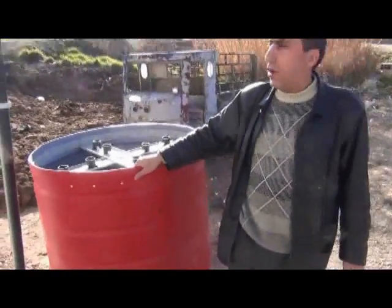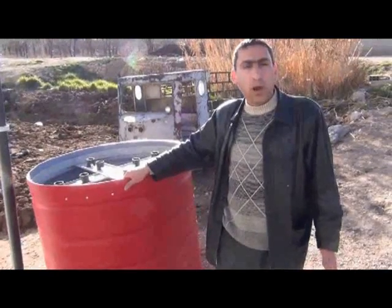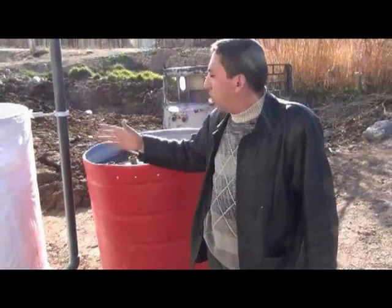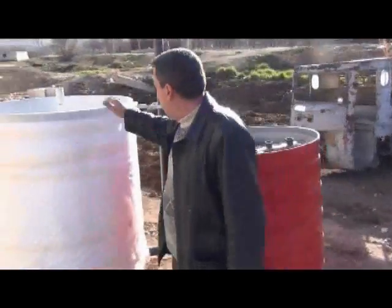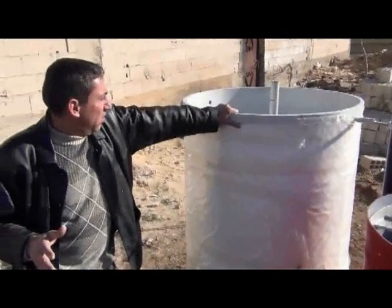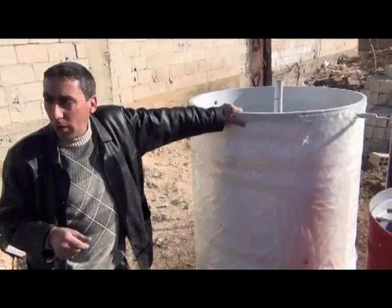Thanks to Tamara's recommendation and the advice of Dr. Colin, he advised me to install one unit of approximately one cubic meter in volume to produce gas for use. It will be enough daily for one to two hours of cooking.